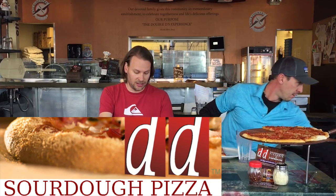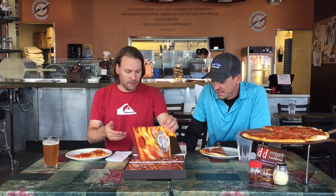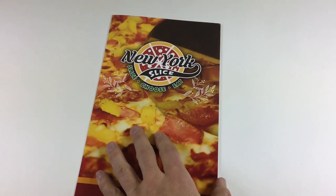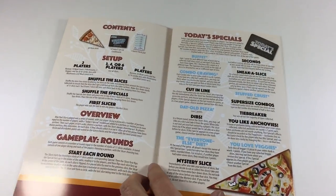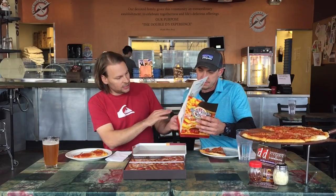Oh, it opens like a pizza box — the lid doesn't even come off, that is awesome! And we have the instructions, which look like a pizza menu. That is awesome, and it's only six pages — it doesn't look too complicated.